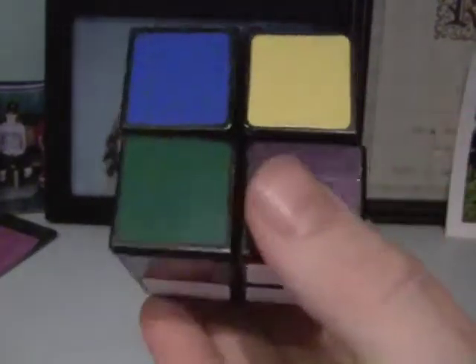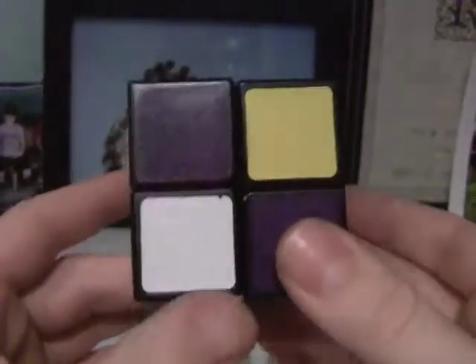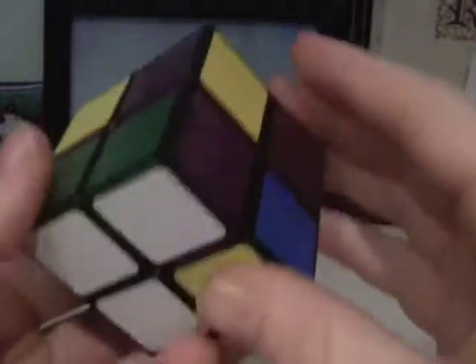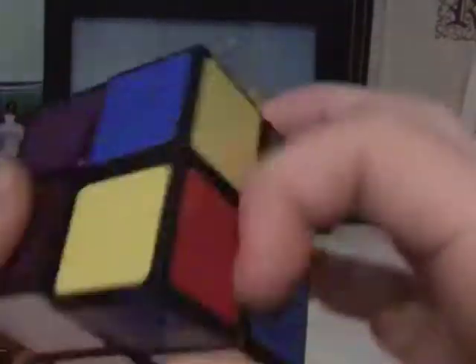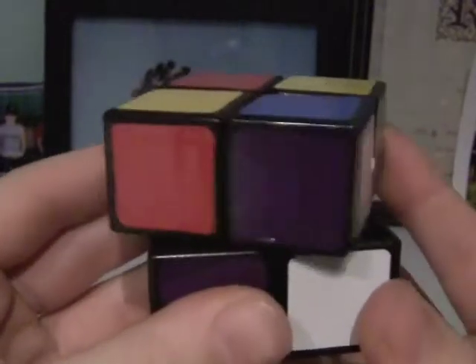That's pretty much how to get the first layer. You will sometimes get cases where there's no white piece along the middle band — it can either be on the top or the bottom. If it's on the bottom left, you just put that side up, then turn it so that the white piece is facing toward you, put it back down, and then you'll have a diagonal case. You do the exact same thing if it's on the right side: lift the right side up, put it so it's facing toward you, and then you have a diagonal case.